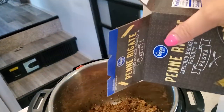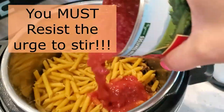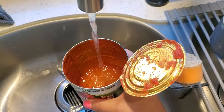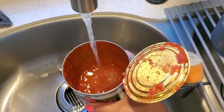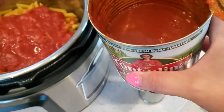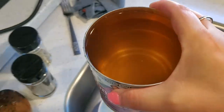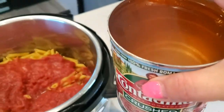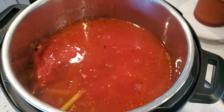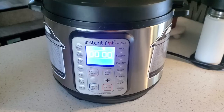Add one tablespoon of tomato paste and the crushed fennel, stir everything together. Then pour the penne right on top of the meat — don't stir. Pour a 28-ounce can of crushed tomatoes on top of the pasta — don't stir. Then add one and a half cans of water on top — still don't stir. Pressure cook on high for eight minutes.